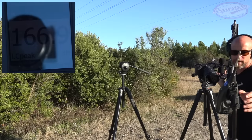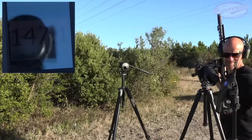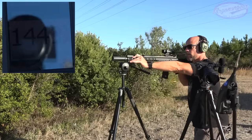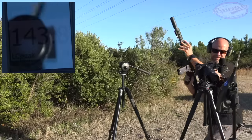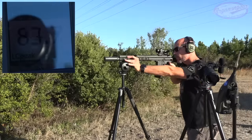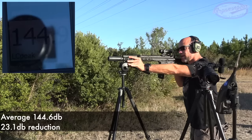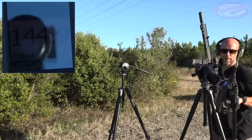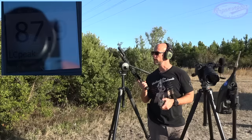We'll throw the can on and move on to the 30 cal test. For the test gun we have our Daniel Defense with the factory 300 Blackout 10.3 inch barrel.